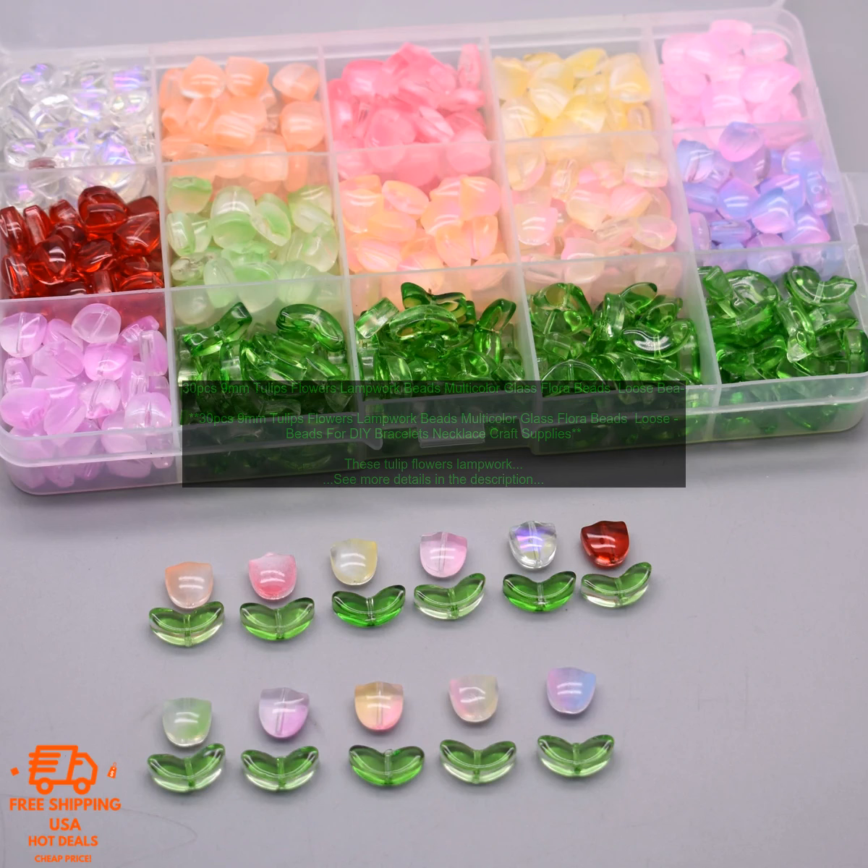Here are some of the benefits of using these Tulip Flowers Lampwork Beads: They are made of high-quality glass and have a beautiful appearance. They are available in a variety of colors. They are easy to work with, and they are very affordable.